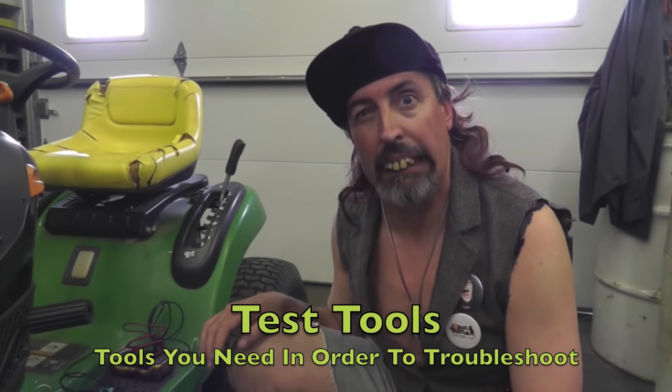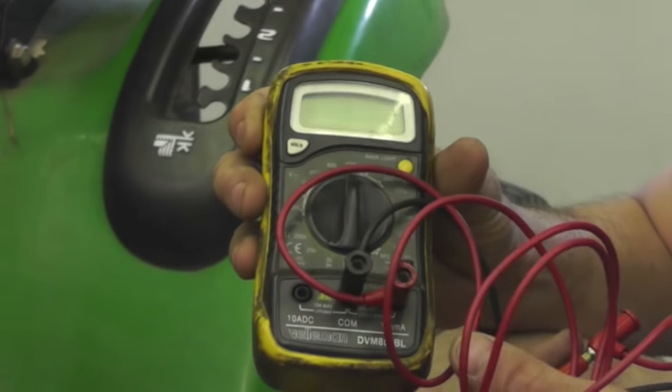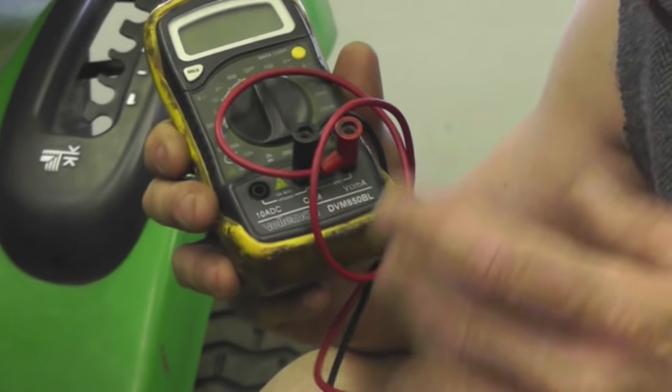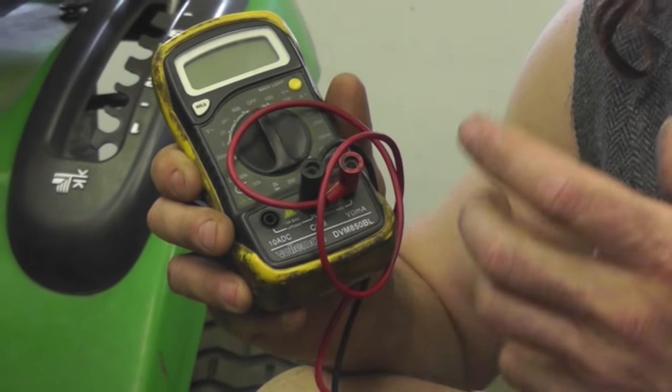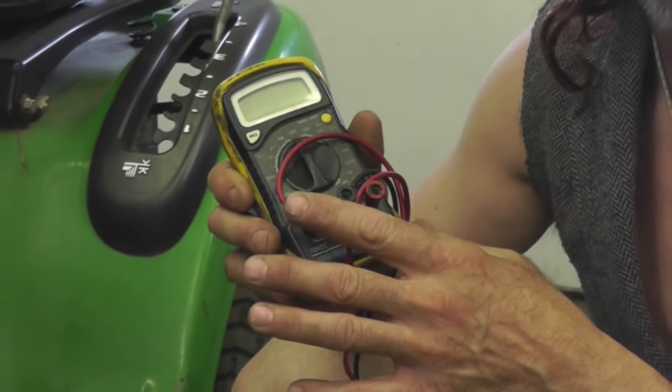First, we're going to go over some tools and test tools you might want to get. The most expensive would be a multimeter, which is kind of overwhelming for some people. But if you know how to use a multimeter, it can come in handy because you can measure voltage and do continuity.